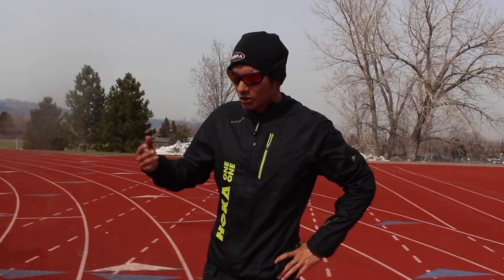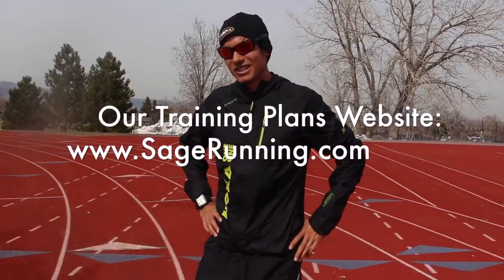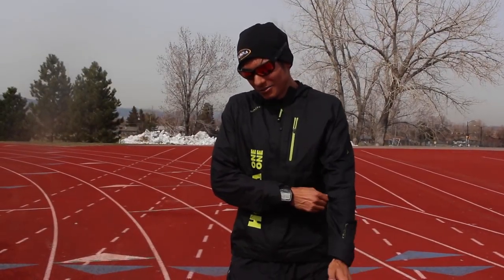Thanks again for tuning in — subscribe if you haven't already and stay tuned for more training talks. Sandy and I are really making a push with our website sagerunning.com for athlete empowerment, and thanks to Sandy for filming — check out her YouTube channel, link in the description. Really appreciate all the support and comments. Best of luck if you're racing LA with me this weekend or any other race coming up — whether it's a 5k, 10k, half marathon, marathon, or ultra marathon. Couldn't do it without you guys, so thank you and stay tuned. See you in LA.